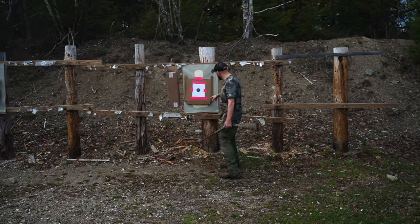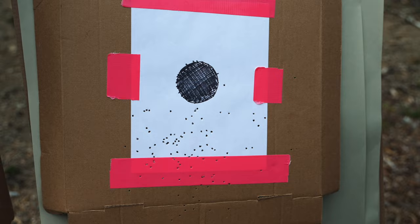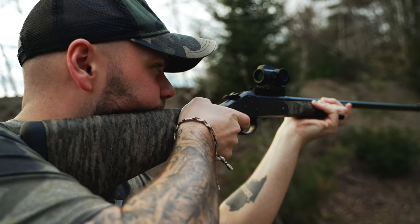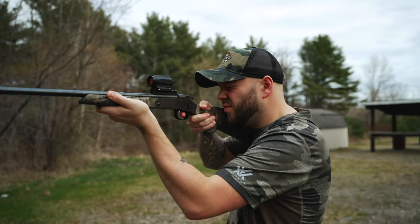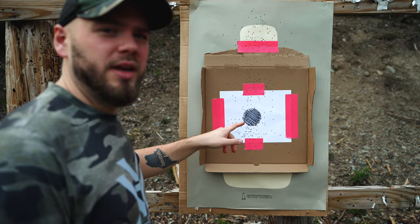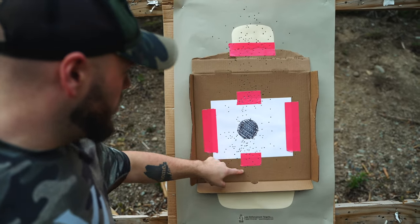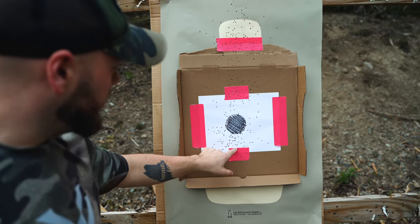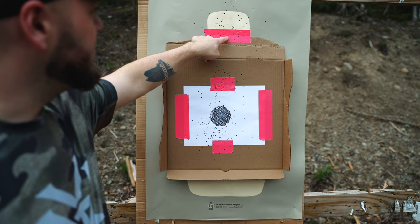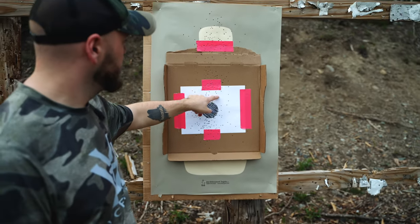At 10 yards, it's a little low — probably 6 inches low, because that's the center of the pattern. So I brought it up. I shot here and it was like probably 3 to 4 inches low to the middle of the pattern. Then the next one was a little high because I aimed at the middle, and then I aimed right in the middle and that looks pretty centered to me.